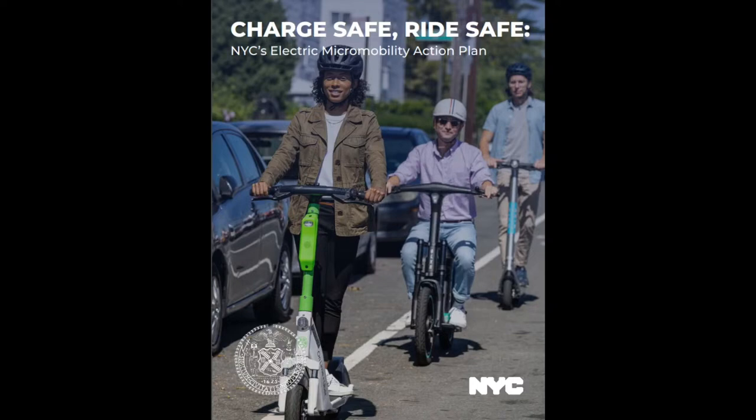In mid-2020, e-bikes were legalized in NYC. They were previously banned, but then they were allowed because so many people were doing delivery — they weren't using cars or public transport, they were using e-bikes, e-scooters, skateboards, and monowheels. So we see a lot of people with battery-powered micromobility devices. They don't need parking, you can just go in the bike lane, and they don't go very fast — maybe 10, 15, 20 miles an hour.